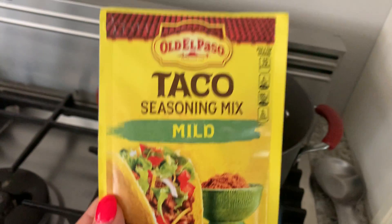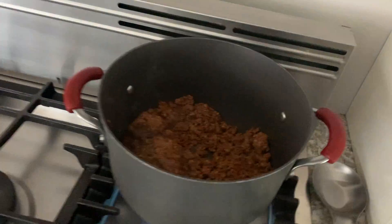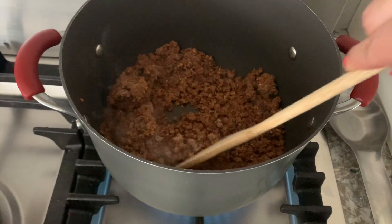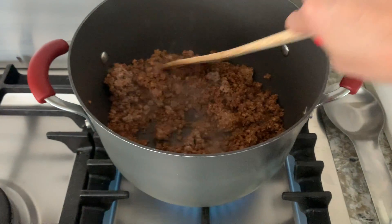Hey guys, what's going on? This video is going to be on Old El Paso taco seasoning mix in mild. I'm currently just cooking some meat up — this is actually Beyond Meat because I'm vegetarian. I'm cooking some ground Beyond beef because I'm going to be making a taco salad.